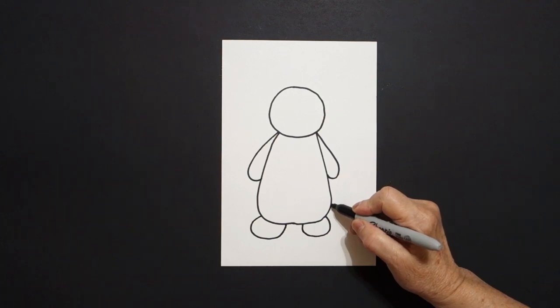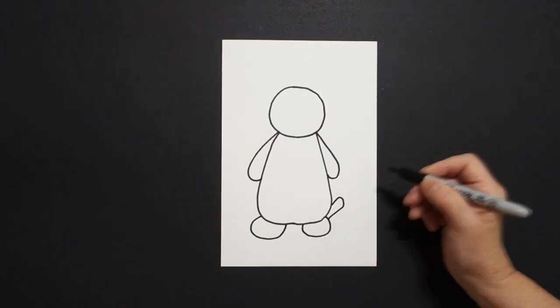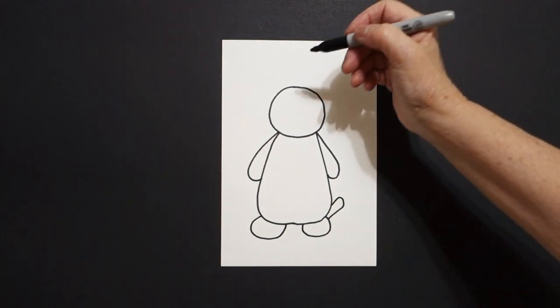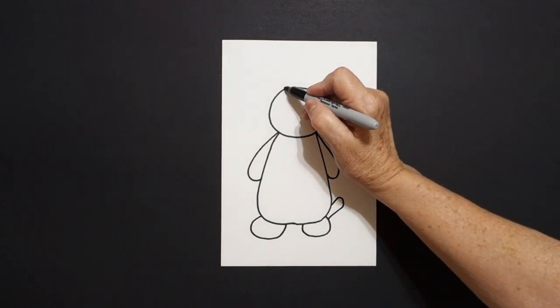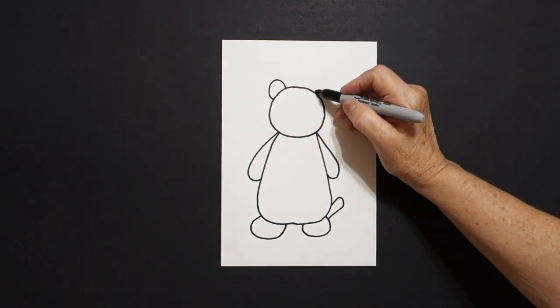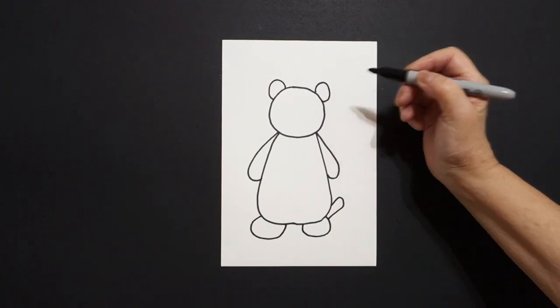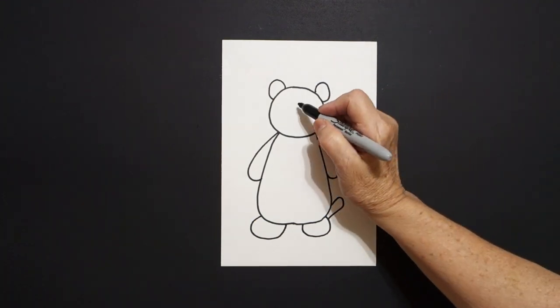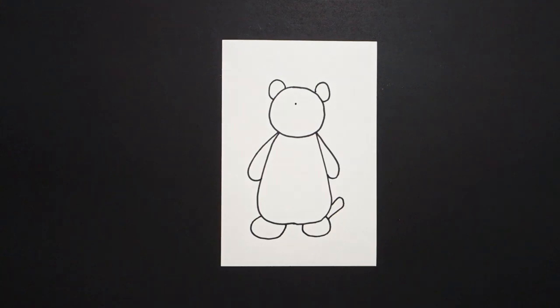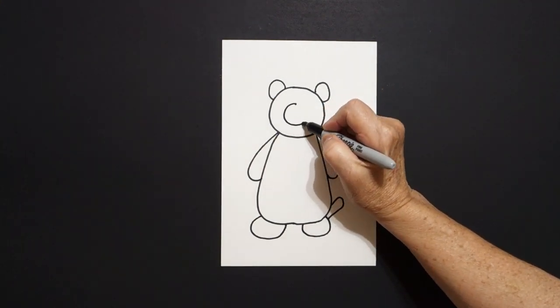Right at about here we're going to draw a straight line, curve line, straight line down, connect. Come up to the top, up here on the left, curve line, connect on the left, jump over, curve line, connect on the right. Come right here and let's put a dot and from that dot we're going to draw a baby circle.